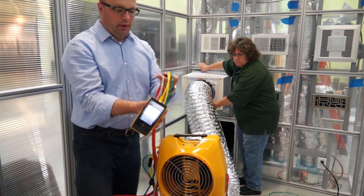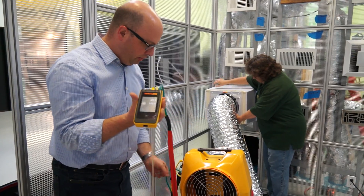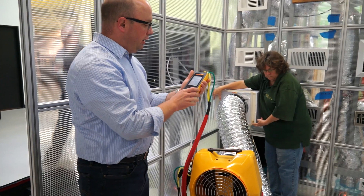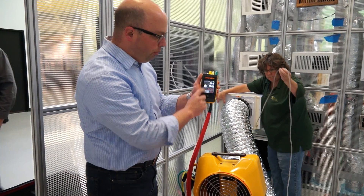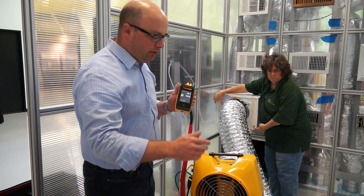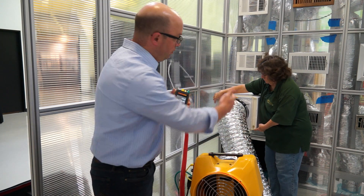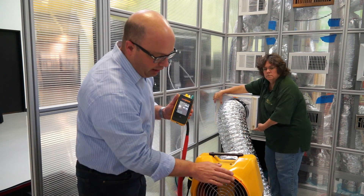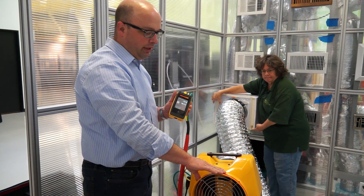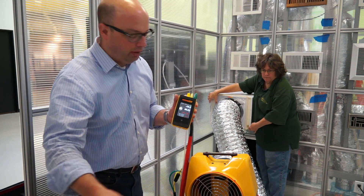We have our pressure coming in here in a normal setup for a duct tester, and we have it set to open. When you do this, you set the duct tester up in the same direction as the airflow. We have a supply coming this way, so we've turned the duct tester around from what you would normally do for a duct test, to go linear — same direction of flow.